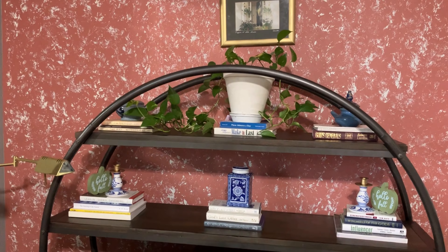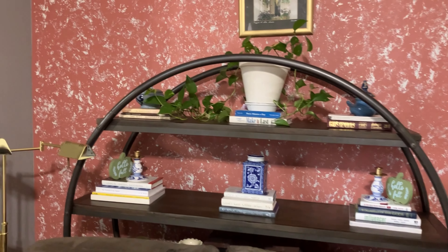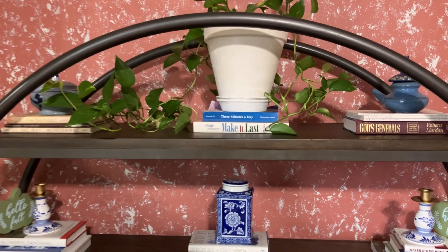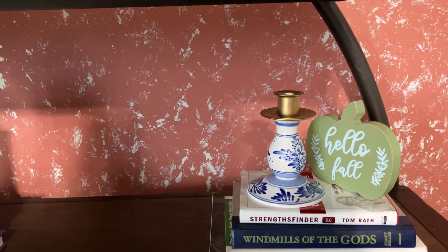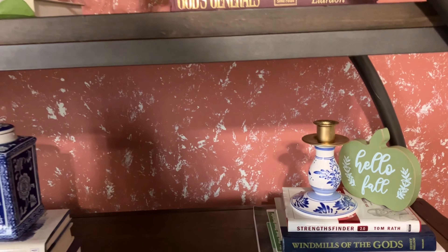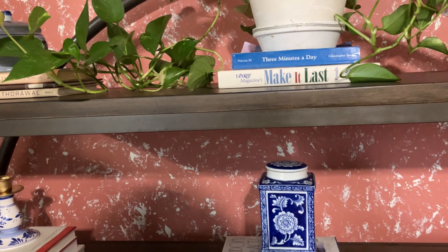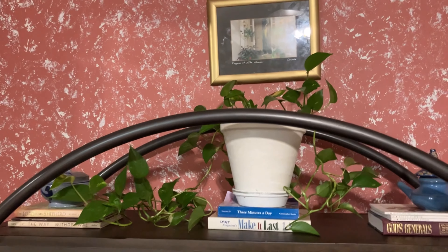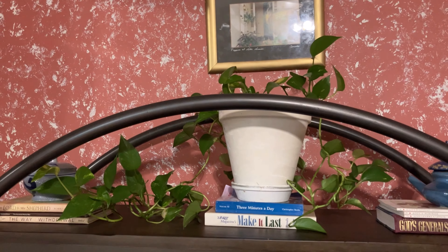This bookshelf was a thrifted piece I picked up at the end of the COVID shutdown for about 40 dollars. I have some thrifted books on here as well as thrifted blue and white pieces. I have two candle holders, a canister I've had since last year that I moved out here, and my pothos plant that I've had for many years sitting on the top.